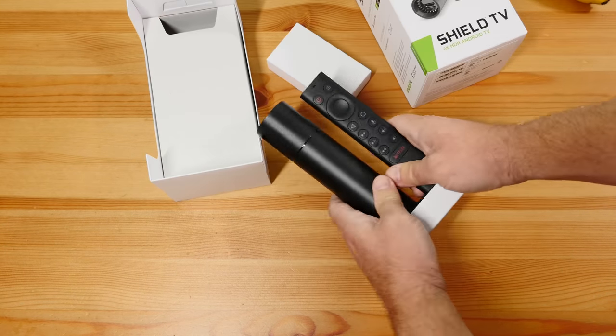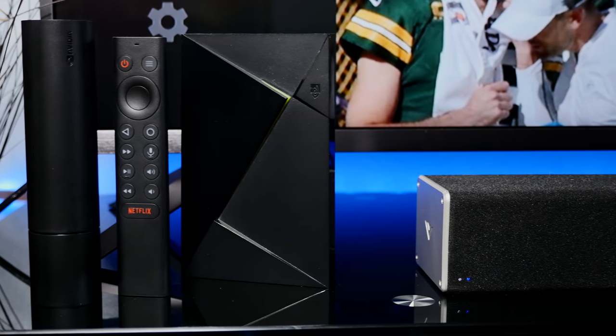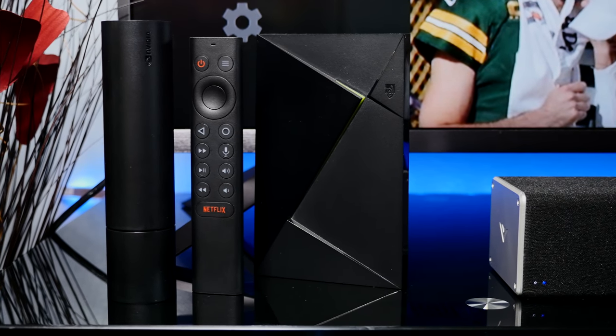Something that's missing from this model — there are no more USB ports, but unless you have a huge media library stored on an external hard drive, you probably don't need them anyway. And if you do, the Pro model has two USB 3.0 ports.